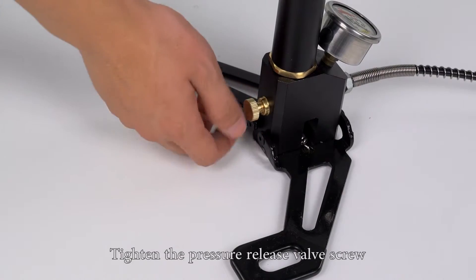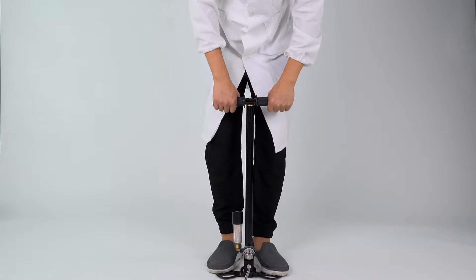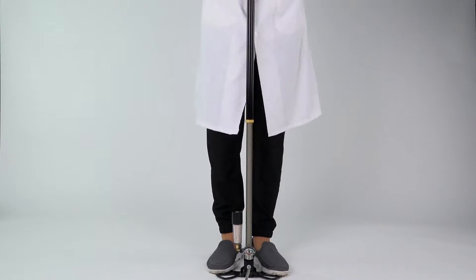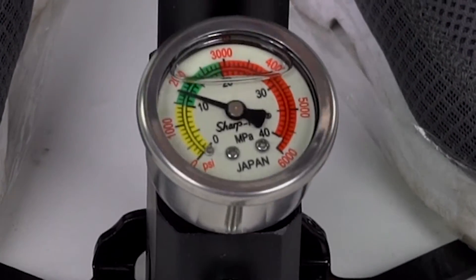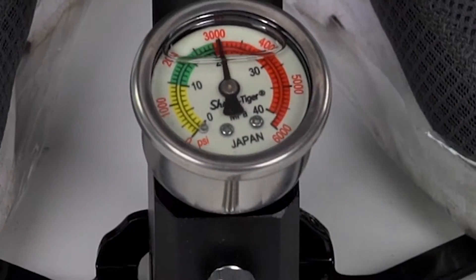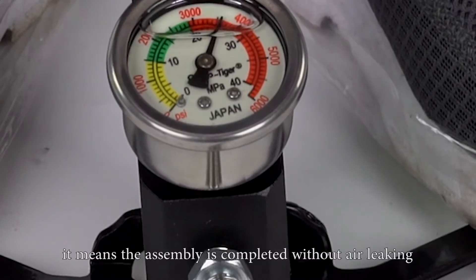Tighten the pressure release valve screw. After pumping 10 times, the pressure will reach 4500 psi. This means the assembly is completed without air leaking.